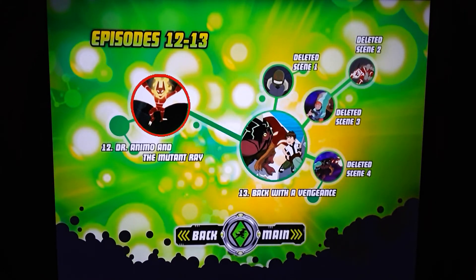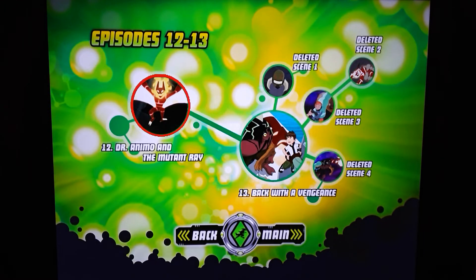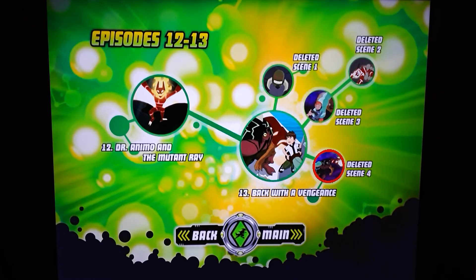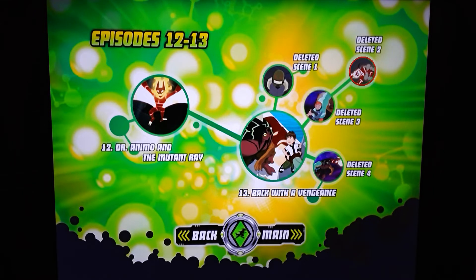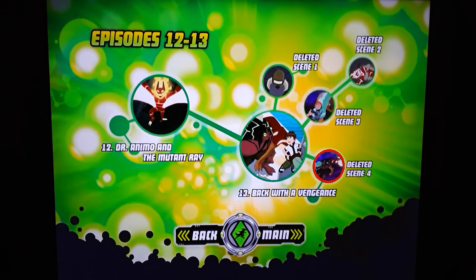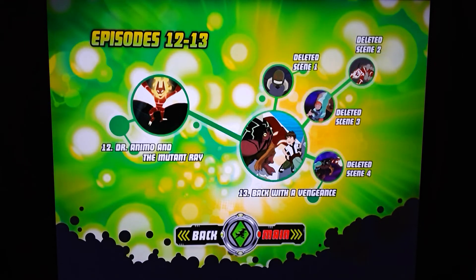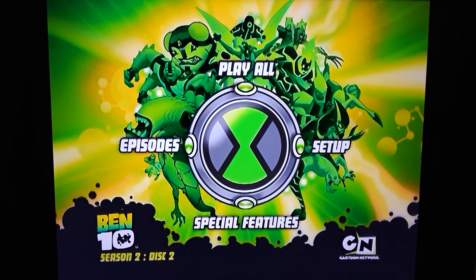And then you have episode 13, which completes season two. For the last one, Back with a Vengeance, you have four deleted scenes — I'm just going to highlight them all for you. It turns like red. Go back to main menu. Special features.